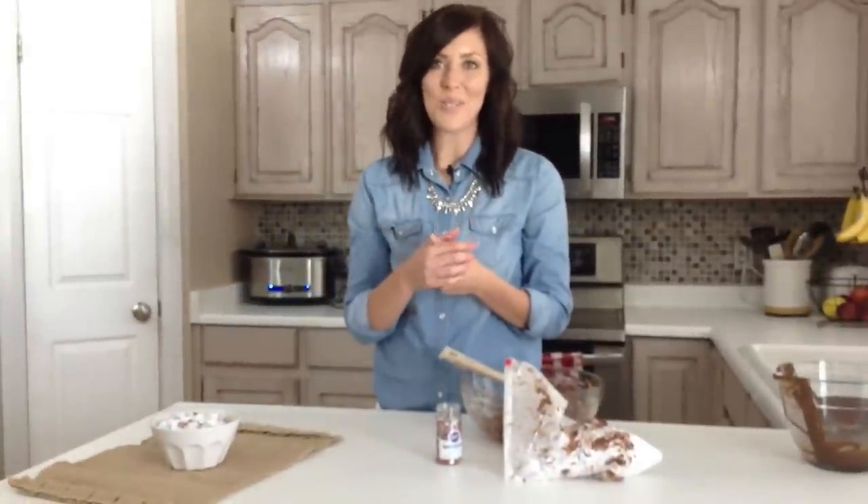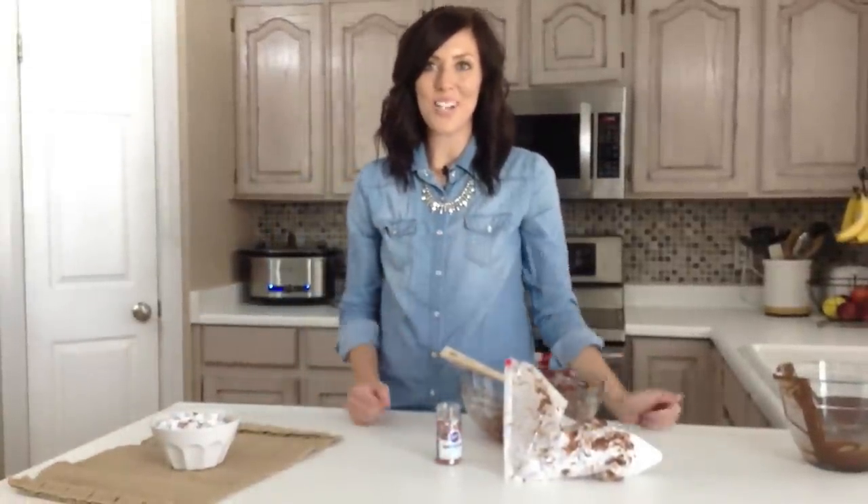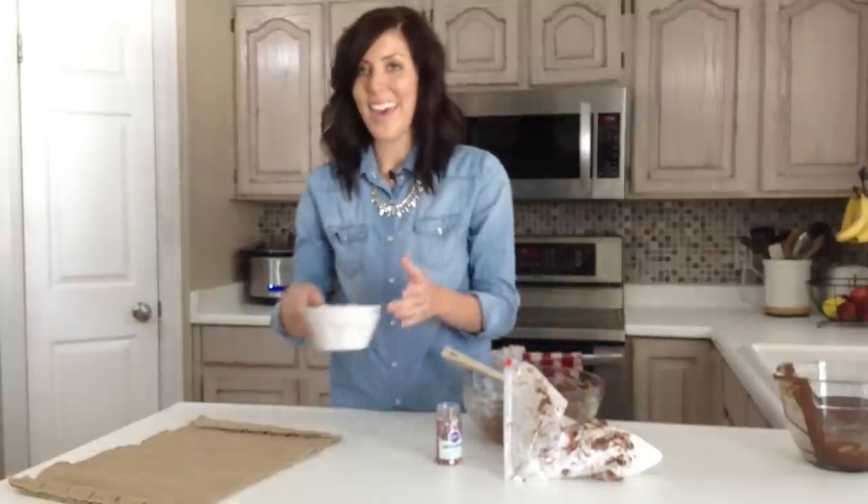For this and other delicious Christmas recipes, be sure to check out our blog, SixSisterStuff.com. Thanks for watching.